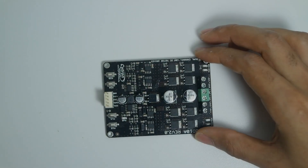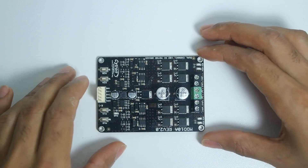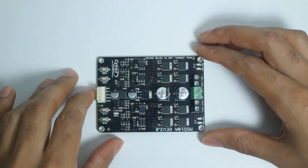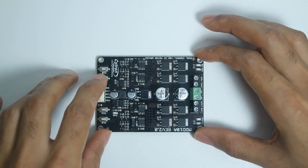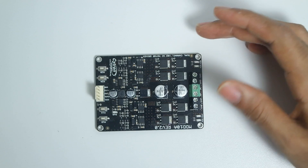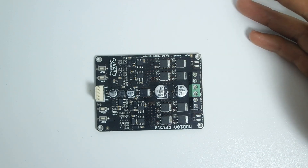Welcome back. In today's video we're going to be taking a look at this motor driver, which is a Cytron MDD10A. This is a 10 amp motor driver and we're going to be learning how we can use it in our projects and how we can control it through Arduino.